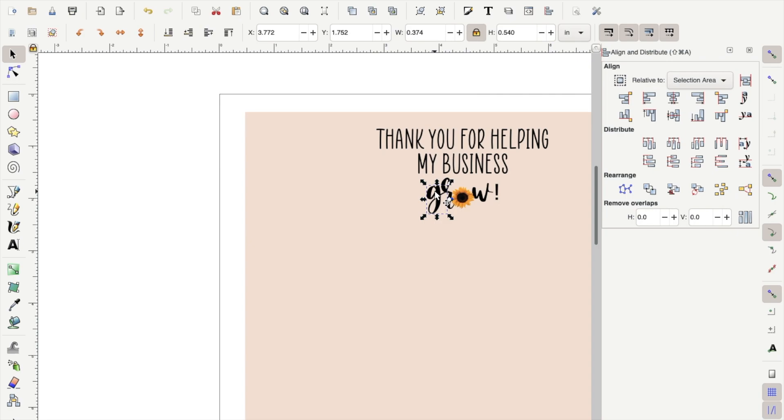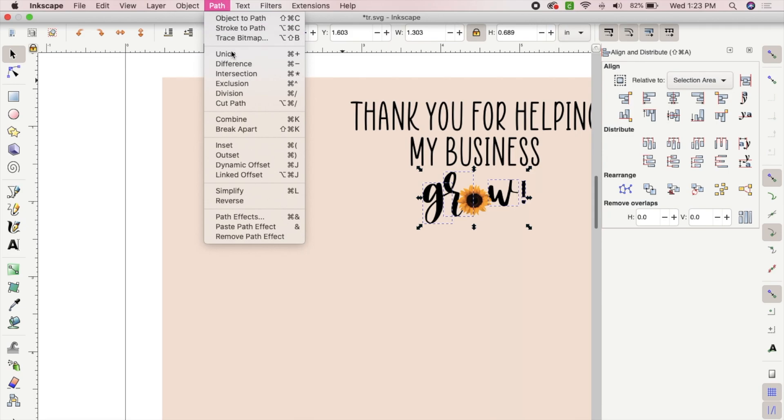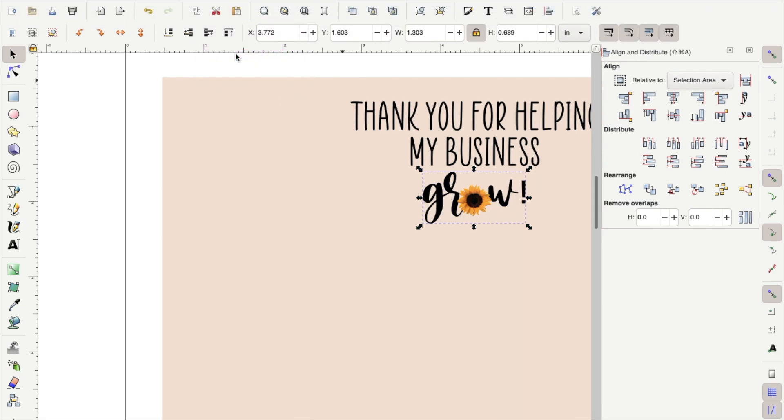Now you will need to select the G, R, W, and the exclamation point. To select multiple items, hold the Shift key and click each item you want to select. After you have done that, go to Path and select Union.